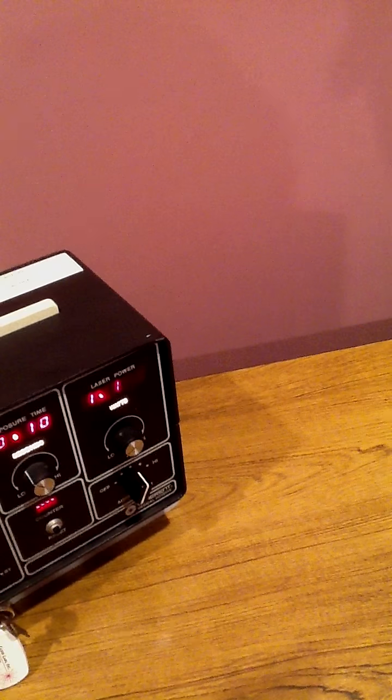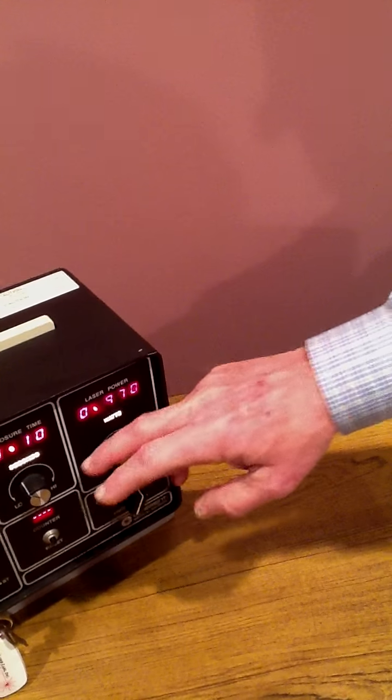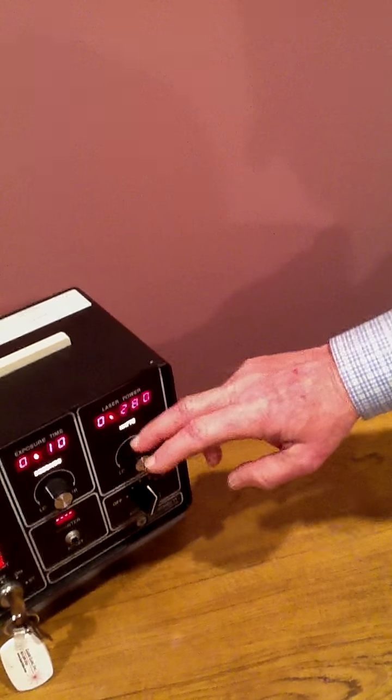There we go. Now let's dial it up to the maximum power — not that we use it. 1.1 watts is very good. Usually it's used between 200 and 300 milliwatts basically.